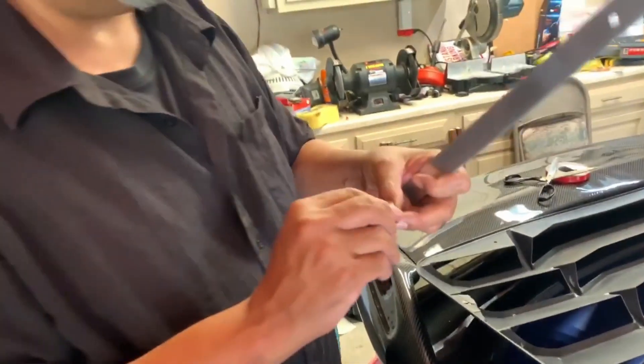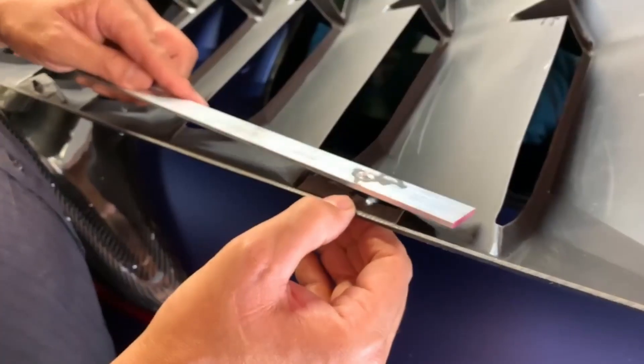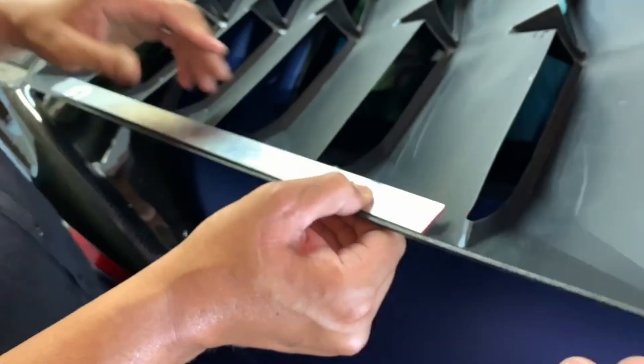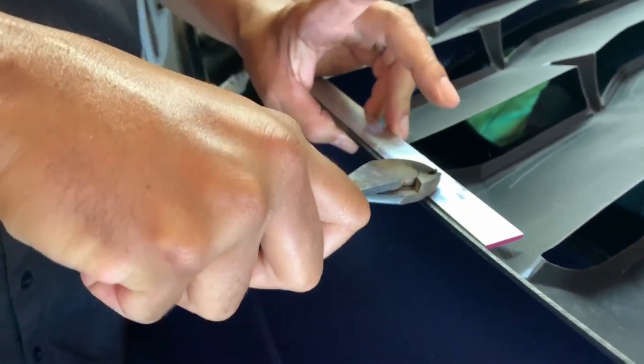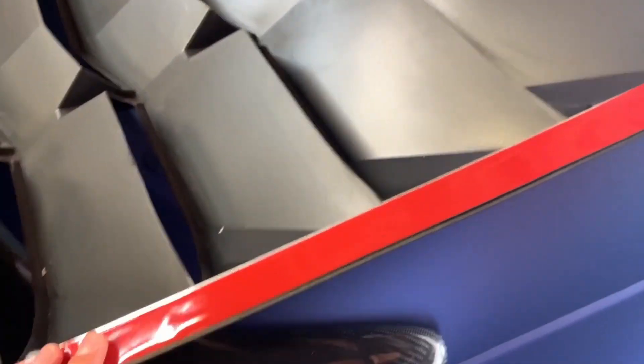Take these plastic plugs, stick them on through. We put 3M underneath so that the metal can have something better to stick to and it raises the metal just a tad. All right, we put the tape on the metal sheet.